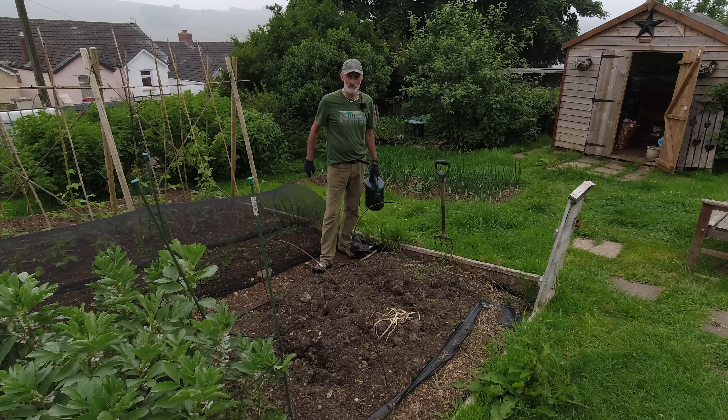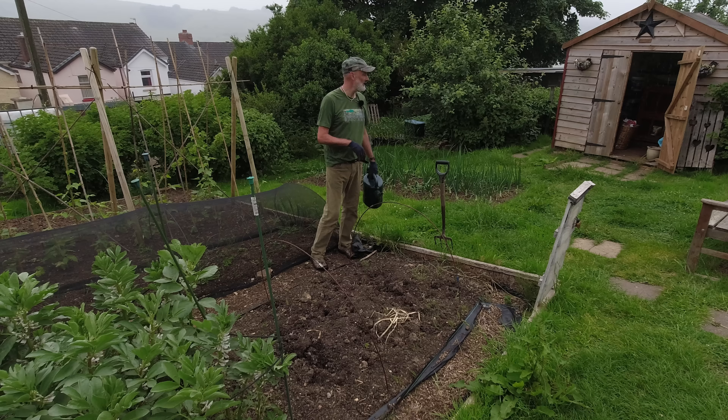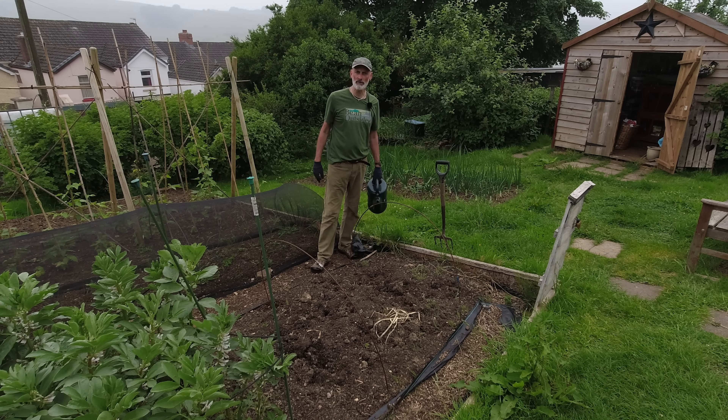I'm going to have to work fast today because it's grey and I think it's going to bucket down sometime this morning — it forecasts rain. So I need to get a few things into the ground and I'm going to do that before I stand a chance of getting soaking wet. I'll show you what I'm going to do.